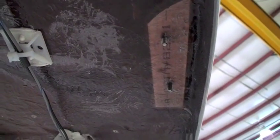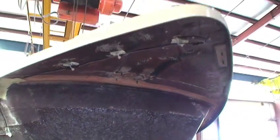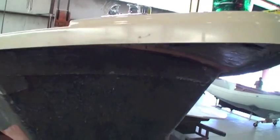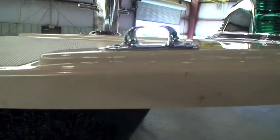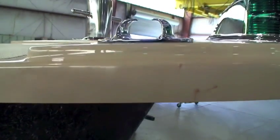Deck hardware is installed at this time using a unique procedure. Notice the metal plate that is fiberglassed into the underside of the deck. We drill and then tap threads into the plate rather than using nuts and washers. This makes for a much stronger installation and also very easy to replace should the need arise in the future.